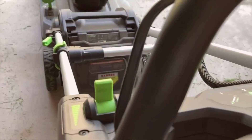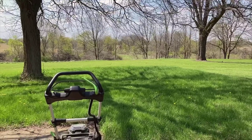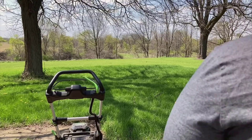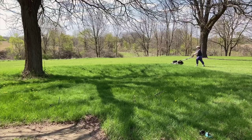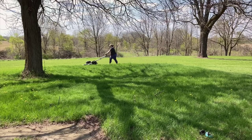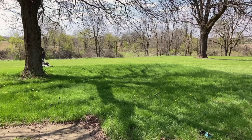The EGO Power Plus LM 2100 can handle it all with precision and ease. After taking this model out for a spin, I was thoroughly impressed by its performance. This mower comes out of the box almost fully assembled — all I had to do was adjust the handle and charge the battery. From the get-go, it was clear that this device is built with user experience in mind.